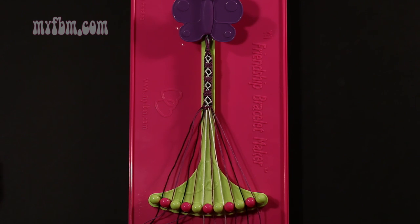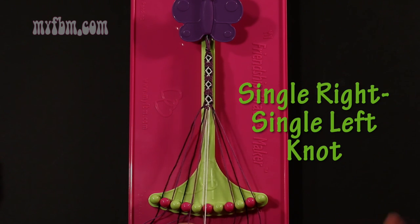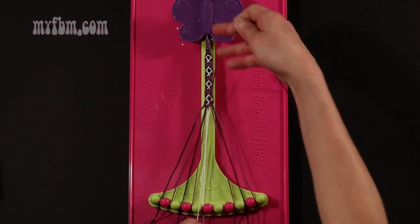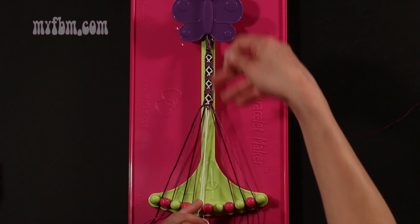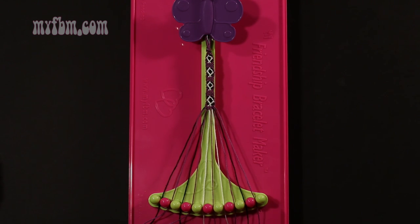Step 52: take string number 6, which should be purple, and make a single right, single left hand knot with string 7, which is white. Make your regular 4, pull through once, make your backwards 4, pull through once. White string in slot 7, purple string in slot 6.